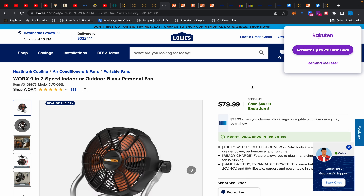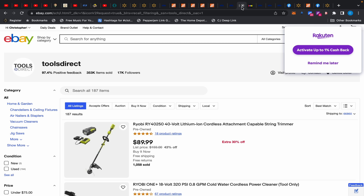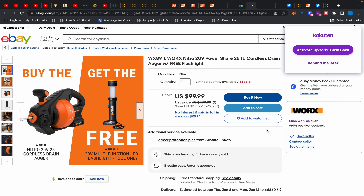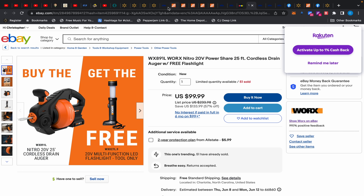Moving over to Lowe's — this is a special buy today on this EGO Works fan. If you're in the Works line, it's $79.99. For a long time I showed you guys that if you bought the auger you got the Works fan for free, but that's no longer happening. However, if you buy the auger you still get this flashlight for free. It's $99 brand new and comes as a kit with the battery and charger.